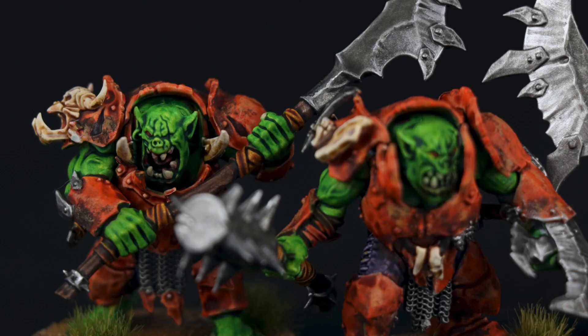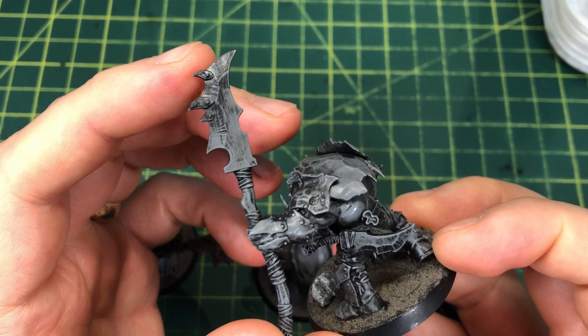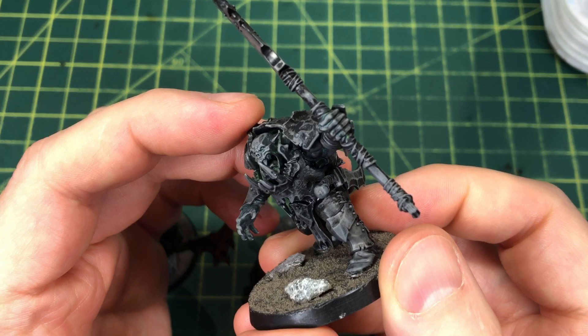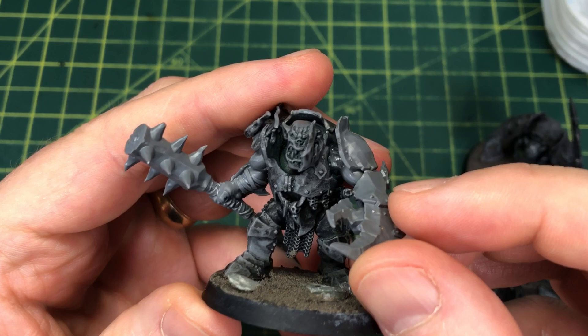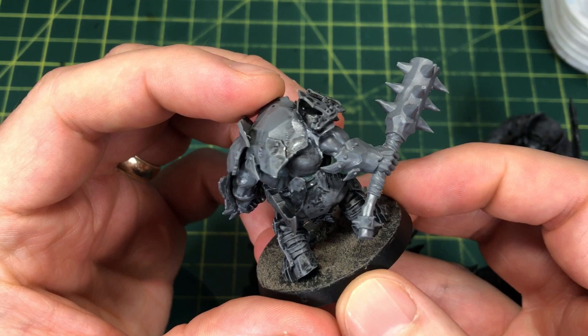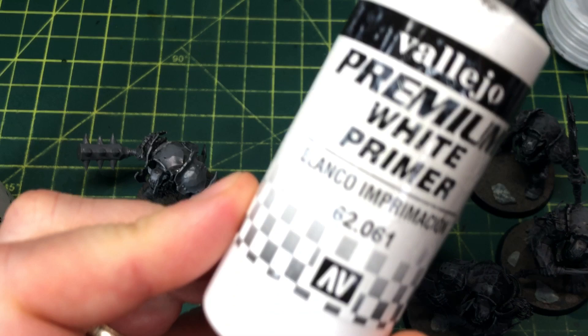Here's a look at the completed Iron Jaws Warband we're going to be painting today. These guys were actually fairly well along towards being finished, and yet I wasn't super happy with them, so I decided to strip them in a bath of Super Clean. That doesn't get every piece of primer off, but it's a very thin amount so it's fine. I also had not built a leader, so I had to rip this guy's arms off and build him as a leader.